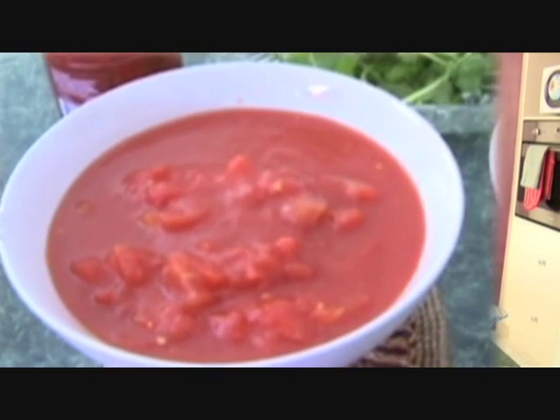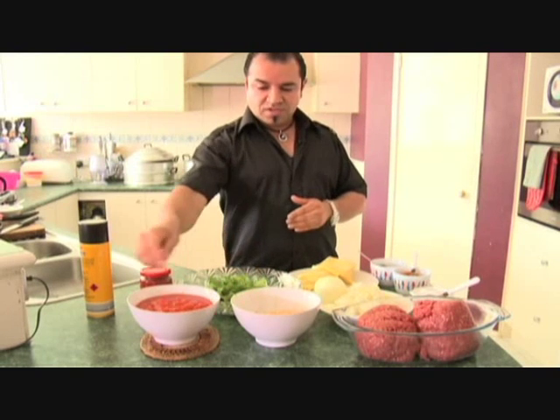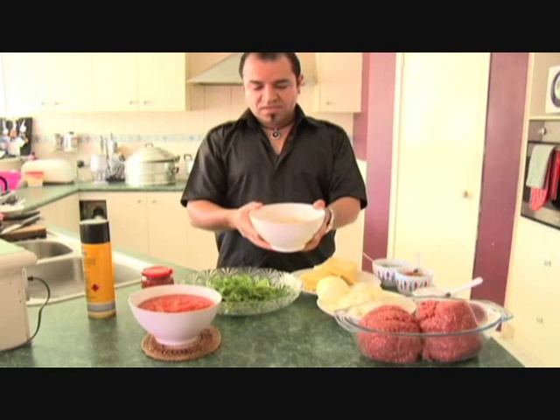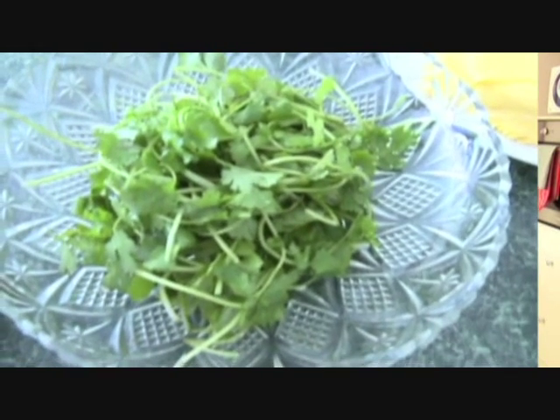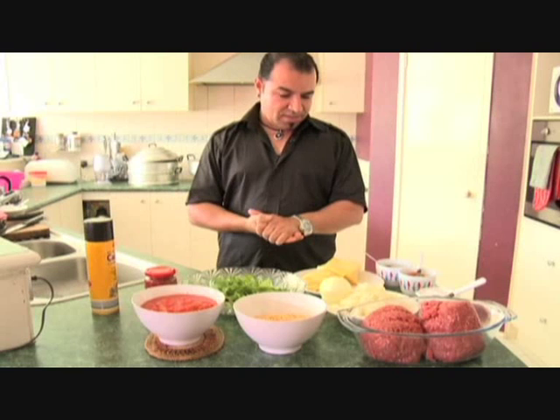For the sauce we need tomato paste, tomato itself — I've cut it into dice. We need split peas, you can buy it from any Indian or spice shops. You need fresh coriander, you need a bit of oil and that's about it.